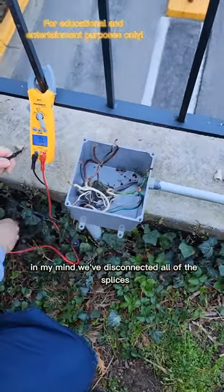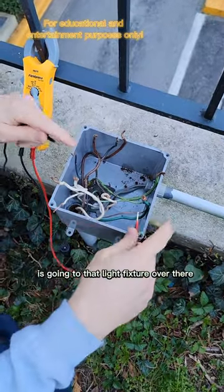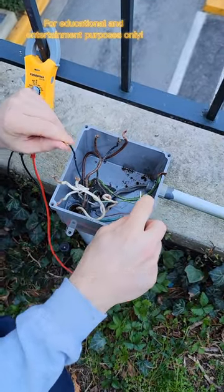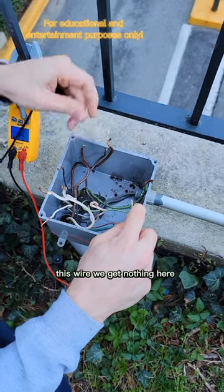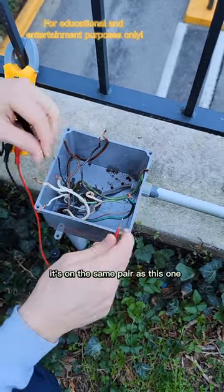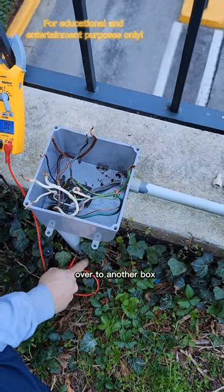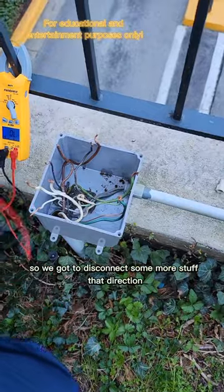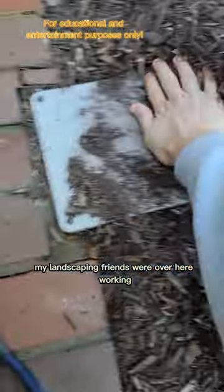We've disconnected all of the splices. This wire here is going to that light fixture over there — testing it to ground, we get nothing. Testing this wire, nothing. This wire, nothing. But here I've got a short — it's on the same pair as this one, and that's the conduit going underground over to another box. We've got to disconnect more stuff in that direction. I wonder what my landscaping friends did over here.